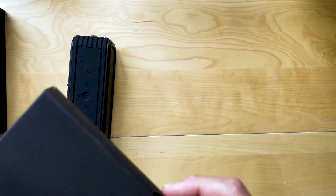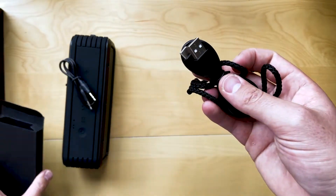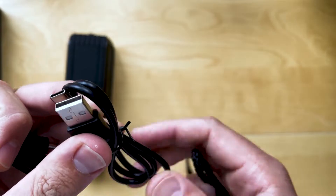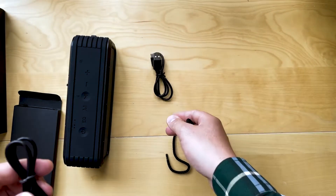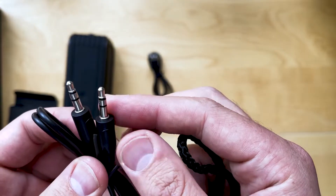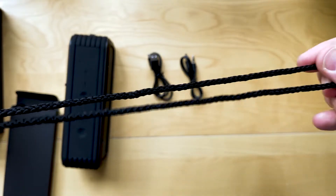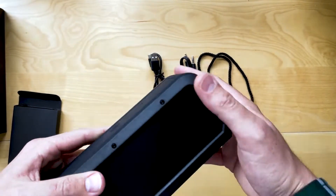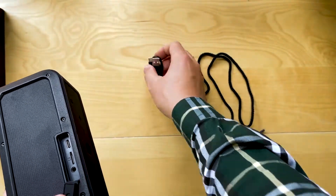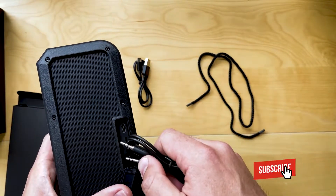Let's open this one up and have a look at the accessories. We've got our USB cable — that's USB-C to regular USB-A. We've got an AUX cable, 3.5mm to 3.5mm. And there's a bit of lanyard that it comes with, which is always good to have.